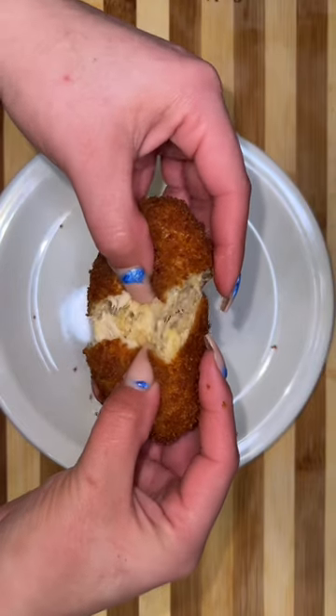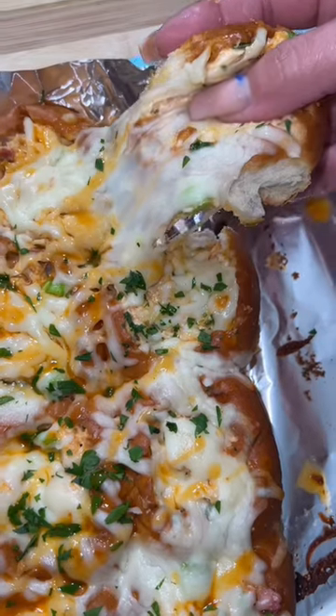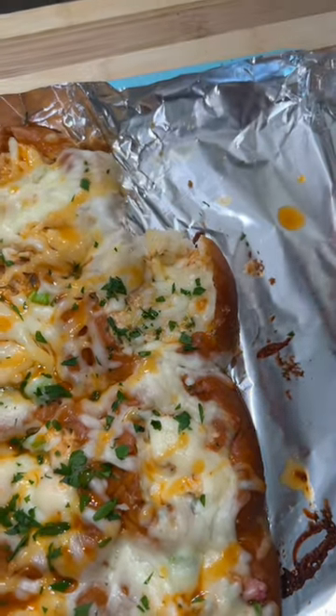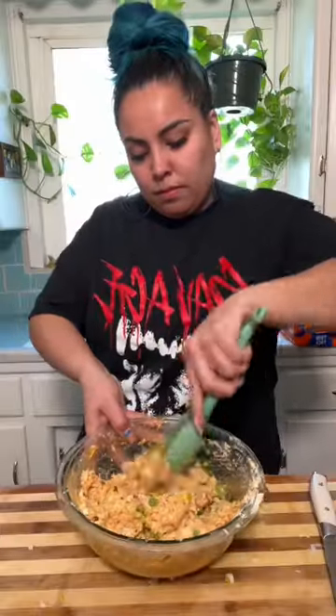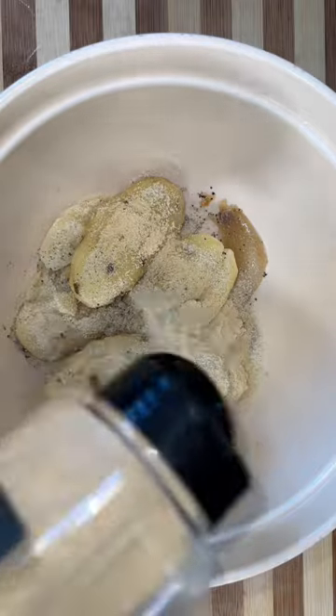I'm getting you guys ready for Super Bowl weekend with inexpensive appetizers for your Super Bowl party. Today we're making some buffalo chicken football croquettes. Yesterday we did some buffalo chicken stuffed in some Hawaiian rolls and we had some leftover chicken and we're gonna put that to use because nothing's gonna go to waste since nothing is cheap nowadays.